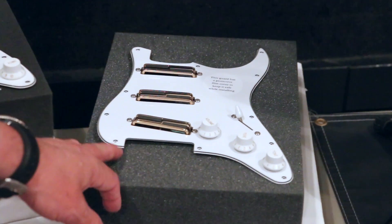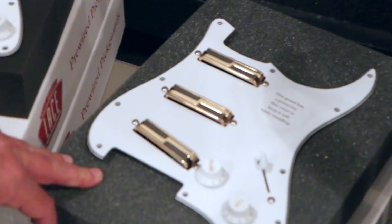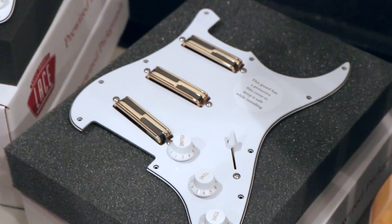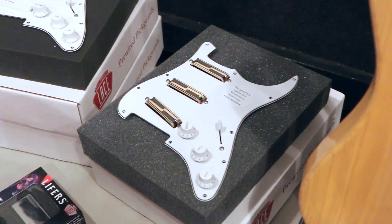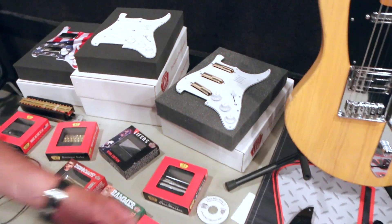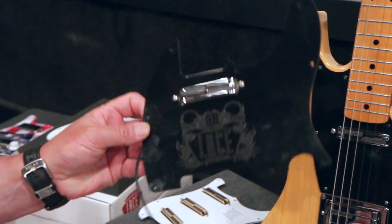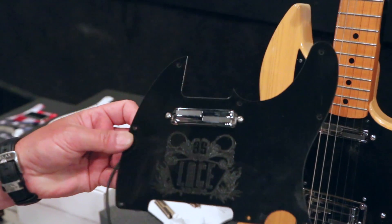Alumatones — that's our new technology that we've been pushing. Nobody else has that type of technology that we carry. Now it comes in a loaded pick guard, and we also have the pick guards pre-cut for anybody who wants to do retrofitting. We're also introducing our loaded Tele pick guard, which is just one pick guard, sporting a new engraved 35th anniversary logo on it.